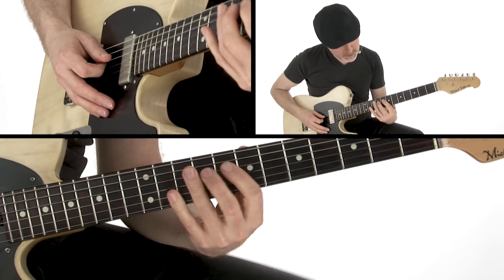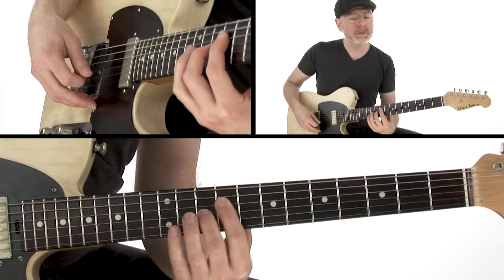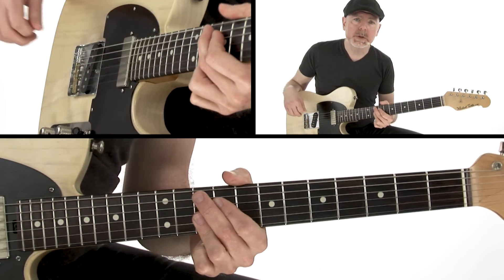So right here for the V chord, I'm sliding in from a half step below — I have B flat and E, up to B and F, which is G7 spelled G, B, D, F.